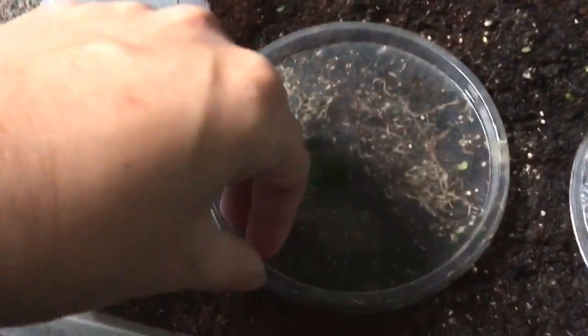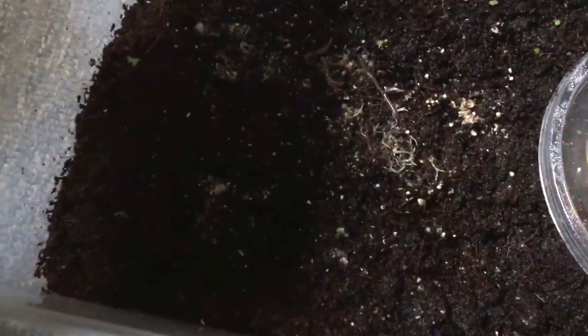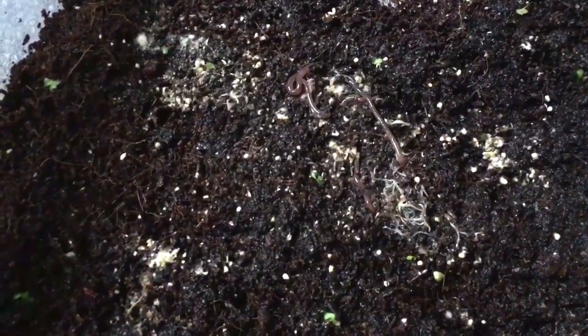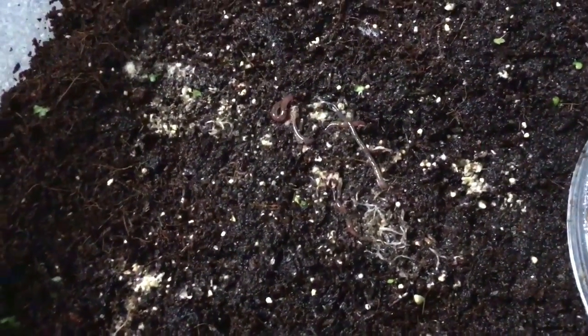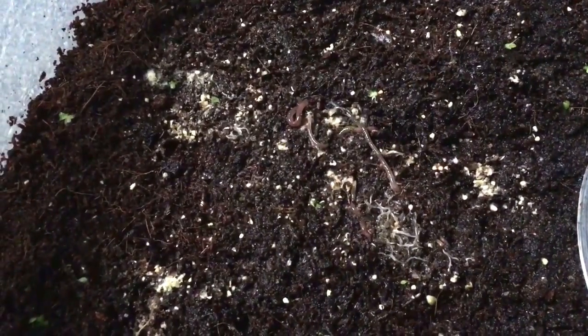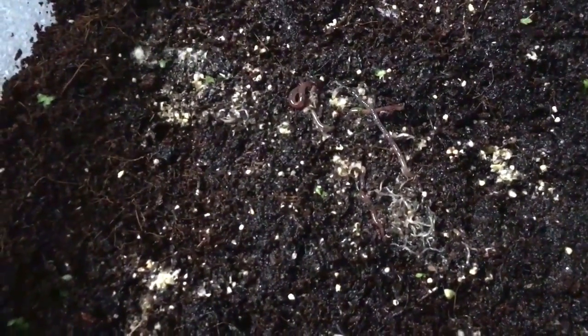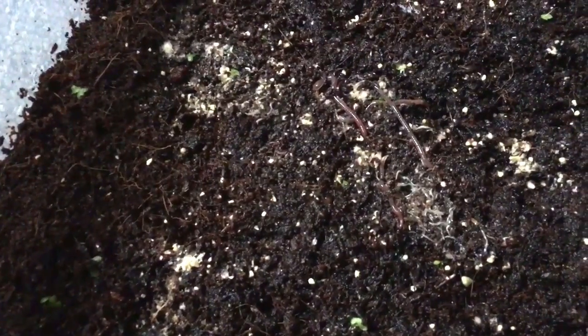That's a really good sign. I'm going to put this back over here where the chicken feed was. Looks like a lot more worms — and red wigglers! That's interesting. What's also really interesting is that these guys don't appear to be super light sensitive. If these were regular white worms, they would have been back in the soil already.